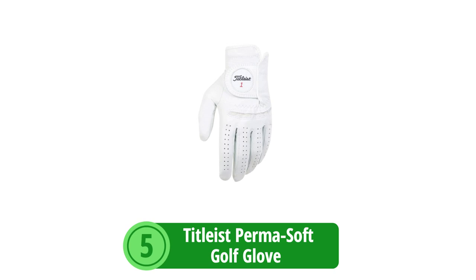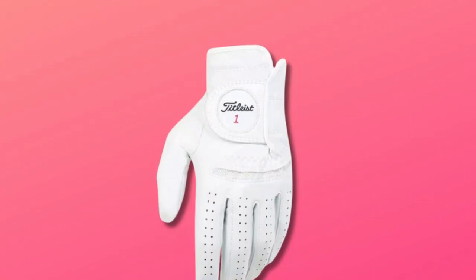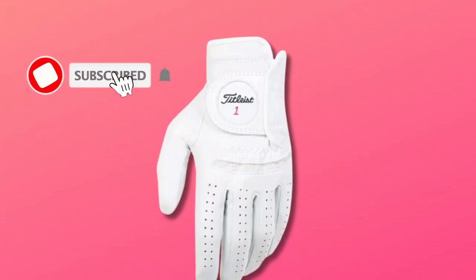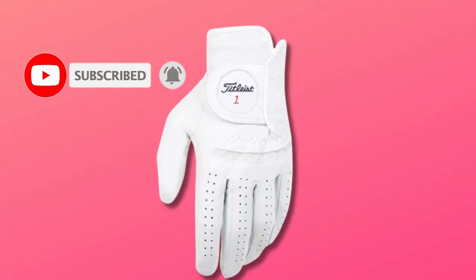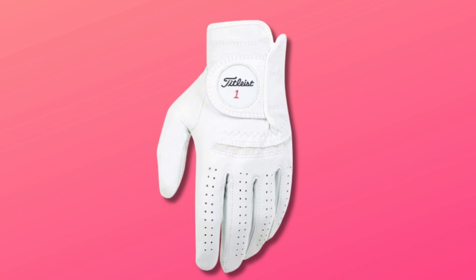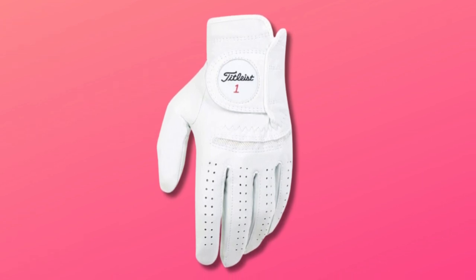At number 5 is the Titleist Permasoft Golf Glove. The Titleist Permasoft Golf Glove meets the mark with an unyielding combination of finesse, durability, and moisture resistance, designed meticulously for the discerning golfer who values quality and feel alongside performance.